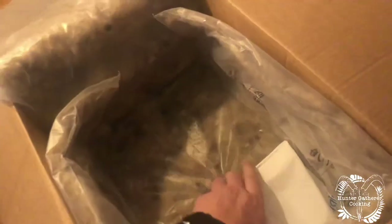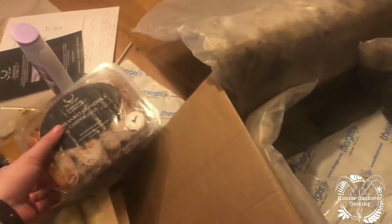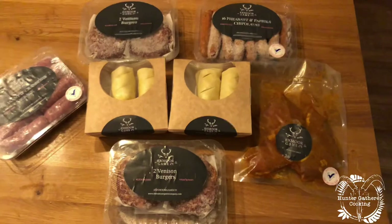Let me check under there — nothing more. I think what I'm going to do is test this packaging as well and see how long the ice lasts. There we are, everything all laid out. I can't wait to cook some of this!